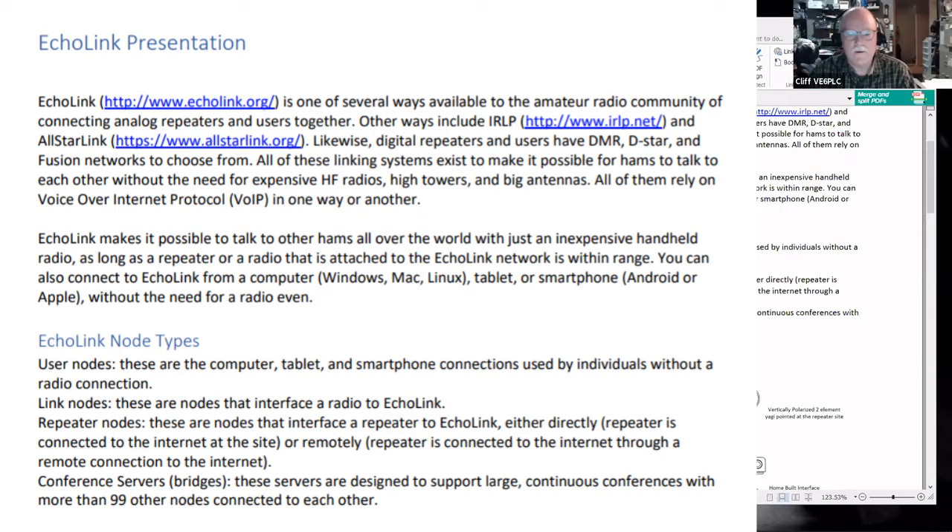Echolink node types: user nodes are the computer, tablet, and smartphone connections used by individuals without a radio connection. Link nodes are nodes that interface a radio to Echolink. Repeater nodes interface a repeater to Echolink, either directly — the repeater is connected to the internet at the site — or remotely, through a remote connection. There are also conference servers or bridges, designed to support large continuous conferences with more than 99 other nodes connected. There is a charge if you want to run a conference server, to help defray the expenses.